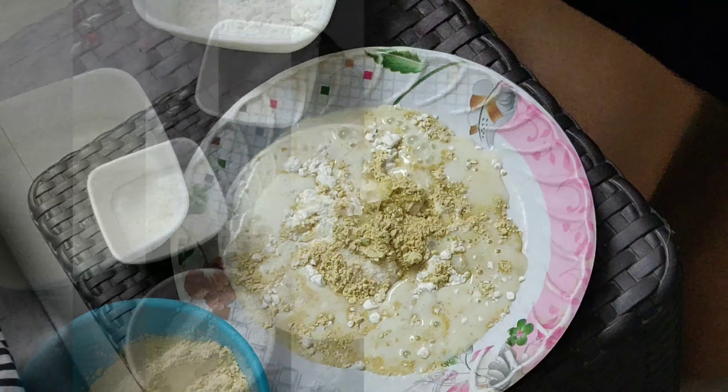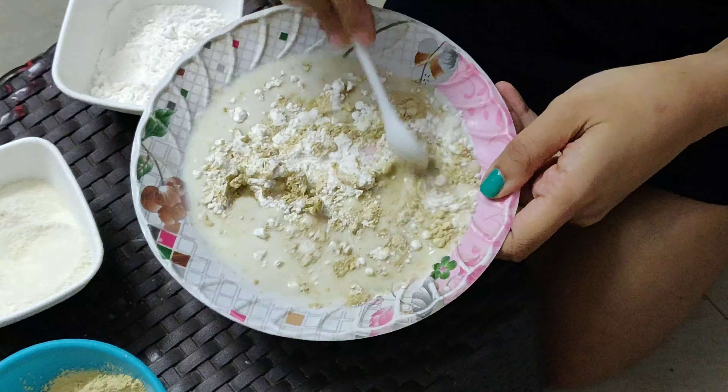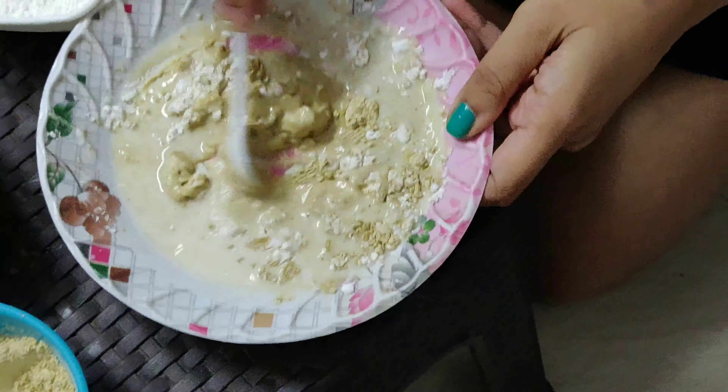Mix it to get a thick paste. Milk also helps in nourishing your skin.